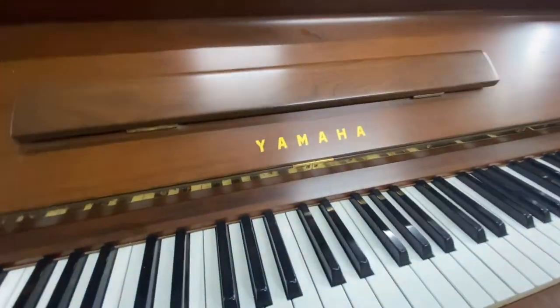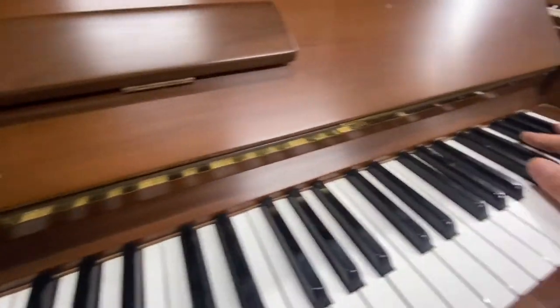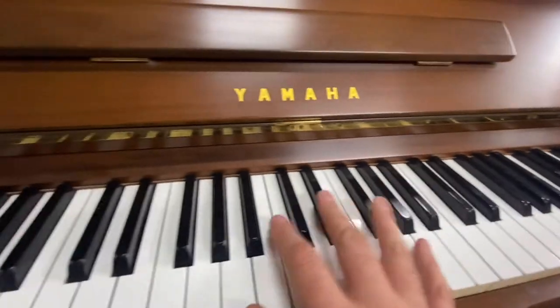The name plate looks good. The keys are aligned perfectly — there's no misalignment. We've adjusted a couple of them.